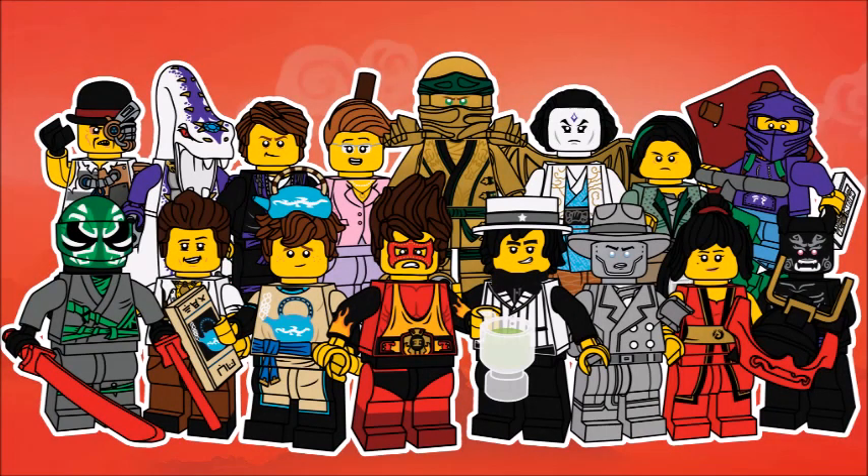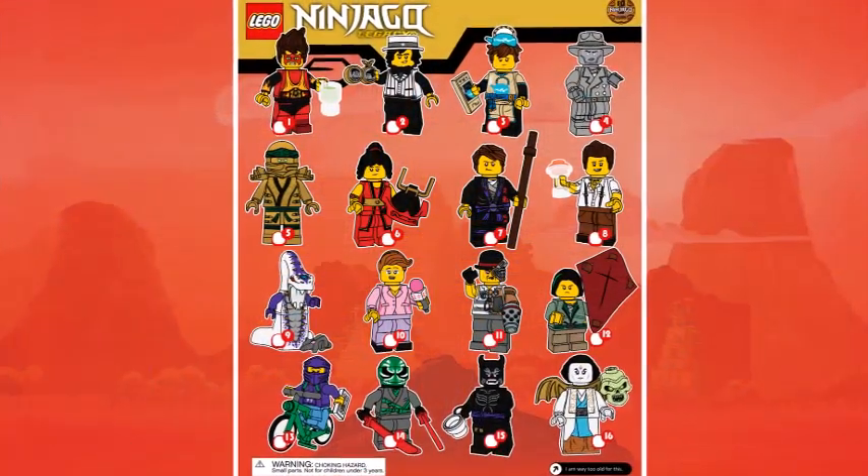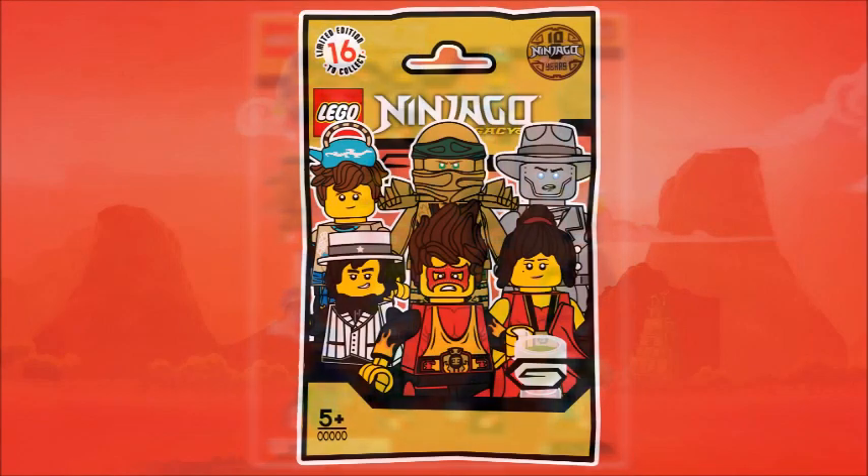That brings us to a close. I legitimately cannot believe it has been 10 years since Ninjago started. I can say with certainty that I have grown up with this theme. It's had quite a few missteps and mishaps along the way, but haven't we all? And I think the strengths far outweigh the weaknesses. Does that mean I think it should go forever? No, absolutely not. Everything needs an ending. But for now, we can celebrate the fact that Ninjago has survived 10 years in the notorious fickle market of toy branding and doesn't show signs of slowing down. And if nothing else, it beat Bionicle. So, ha! And as always, here's the layout and here is the packaging.